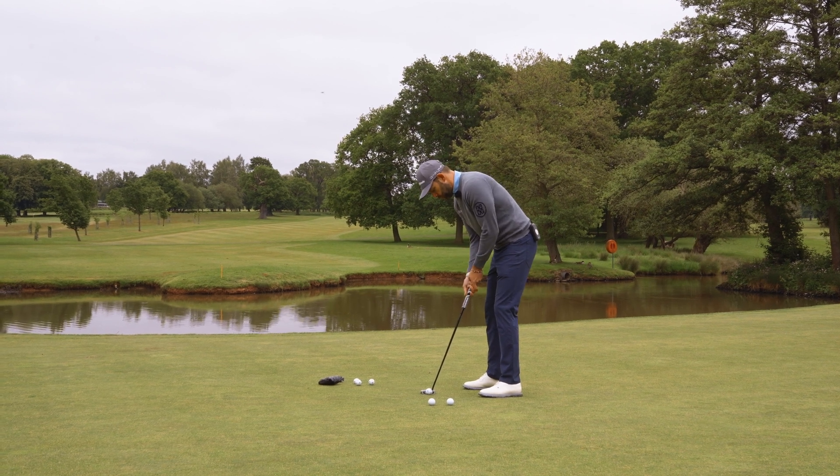That front weight setting is great for anybody who tends to leave the face open — so if you're hitting the ball to the right, this setting is going to help. The back setting gives you more stability and helps if you're hitting the ball to the left. We've also got a middle setting as well. So if you can dial in your stroke using those drills and dial the putter into your stroke style, you're going to be hitting the ball online more often.